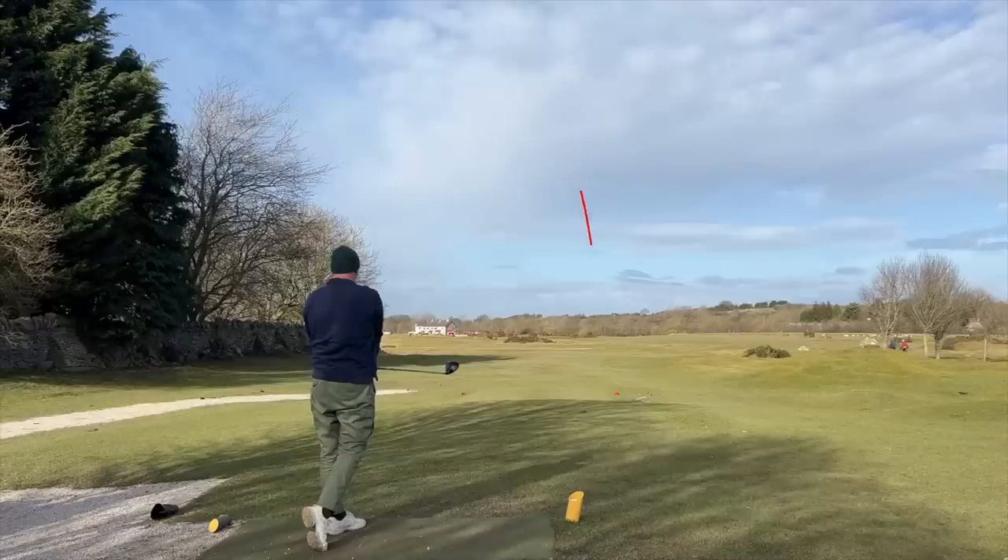Based on that drive, the simple answer is yes, and whilst there might be a compromise in overall performance there may be some limitations. So in today's video we're going to have a look at a driver that falls exactly into that category. Whilst you've only got one loft option, you've got two length of shaft options and three flex options.